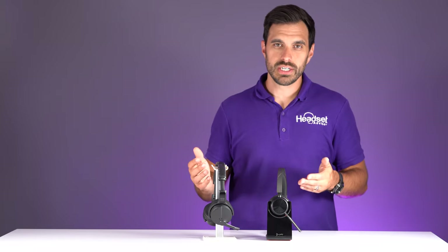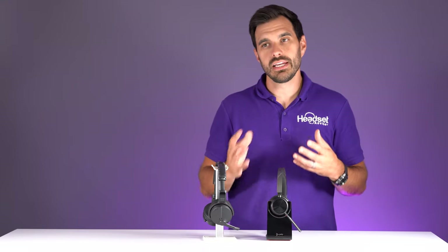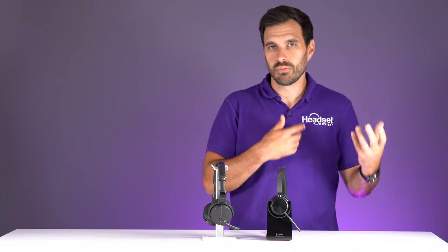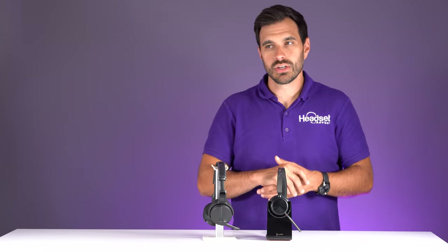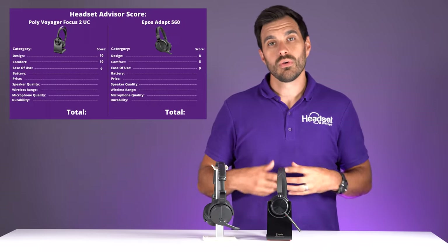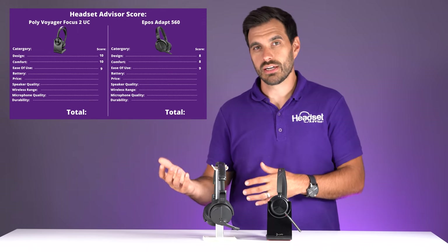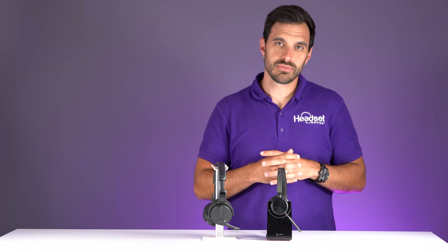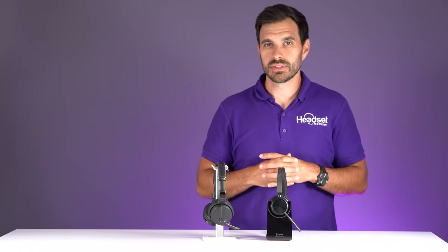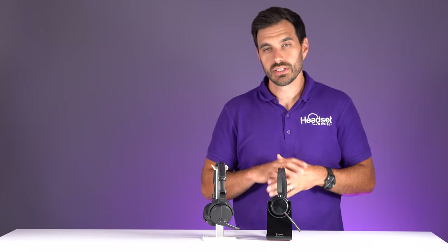For ease of use, both headsets come already prepared out of the box with the USB dongle. To set up, plug in the dongle, turn on the headset, and it's ready to go. Re-pairing is also very simple if needed. Both get an ease of use rating of nine — not ten — because there is additional software you may need to download for full software compatibility, unless you buy the Microsoft Teams version which comes pre-optimized out of the box.